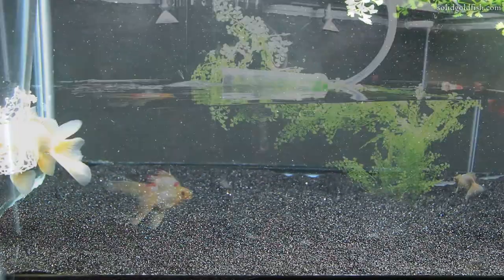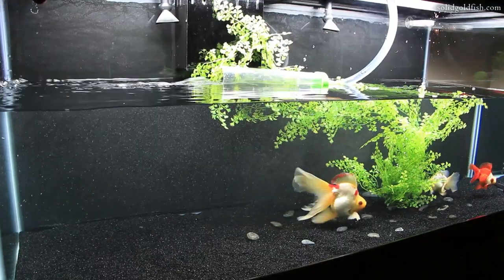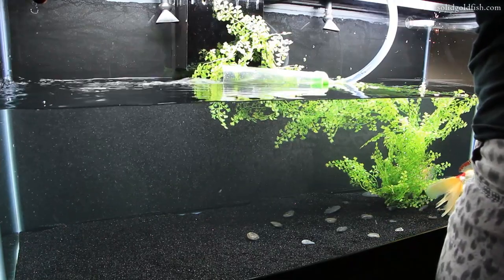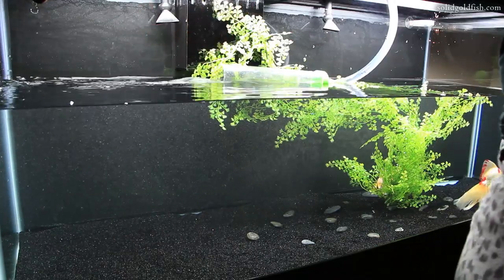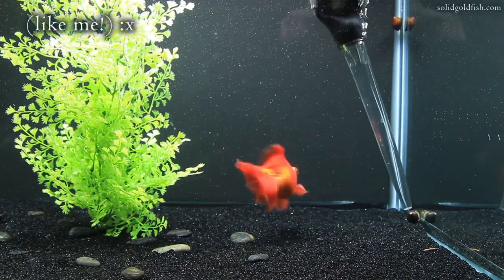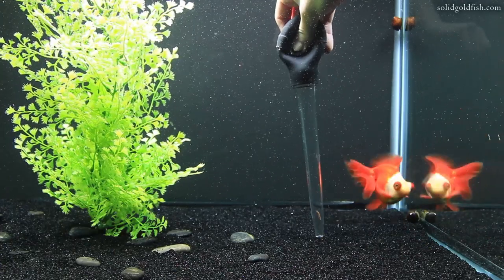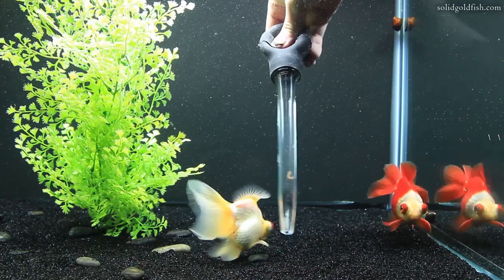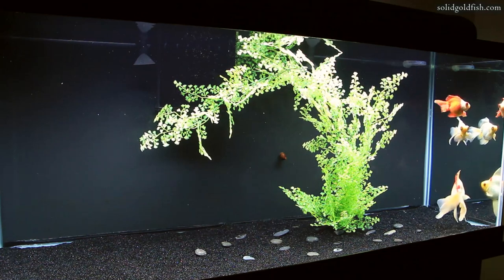Then you just fill up the tank as normal, but if you want you can position the siphon hose so that it doesn't disturb the sand substrate as much while it's filling up. And just another tip: if you're a little bit OCD and feel like you need to have a clean tank all the time, you can always use a turkey baster to pick up little pieces here and there in between water changes. So that's pretty much all there is to it — I told you it was pretty easy.